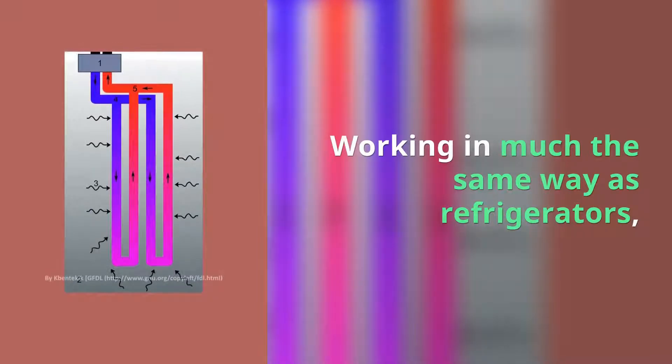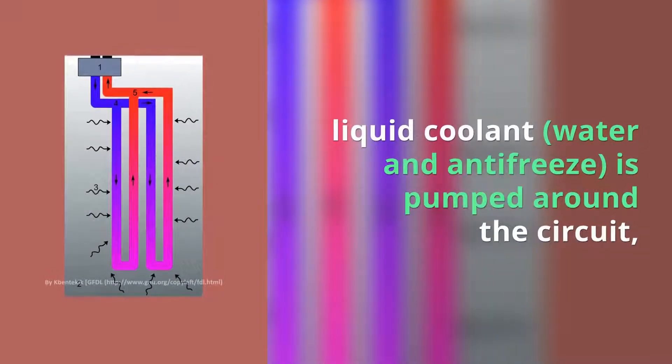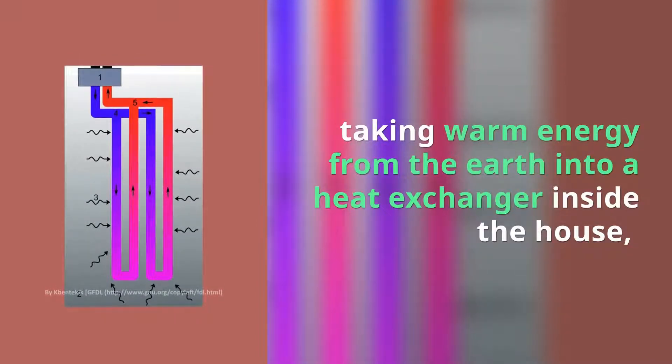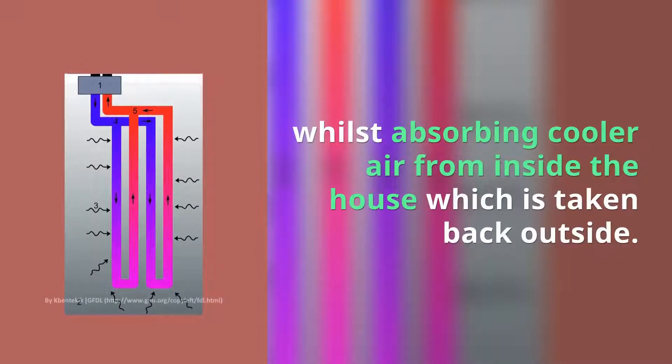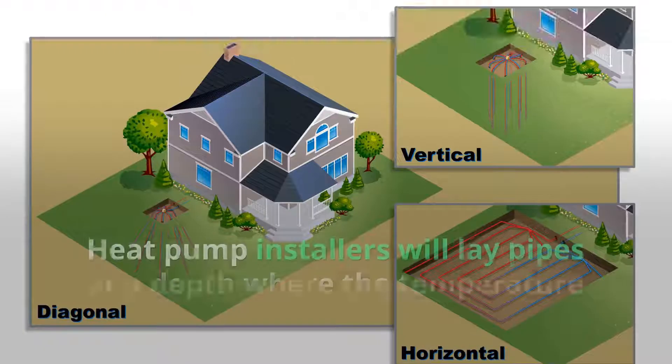Working in much the same way as refrigerators, liquid coolant — water and antifreeze — is pumped around the circuit, taking warm energy from the earth into a heat exchanger inside the house, whilst absorbing cooler air from inside the house which is taken back outside.